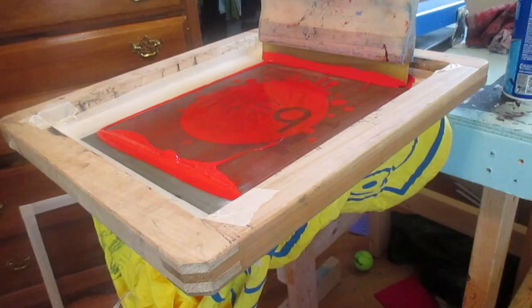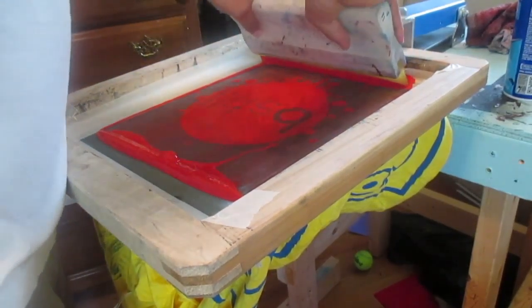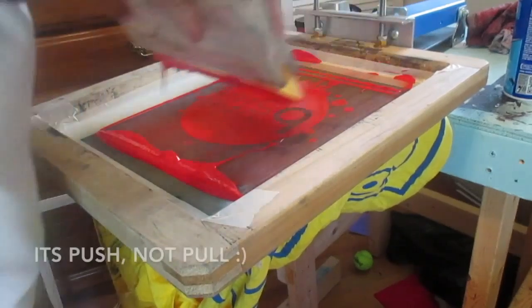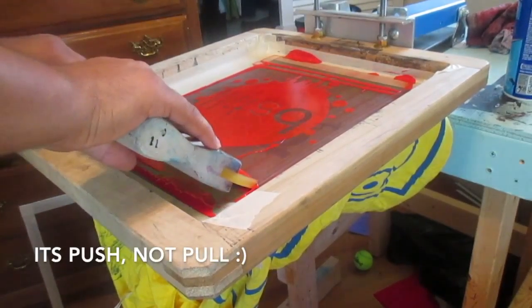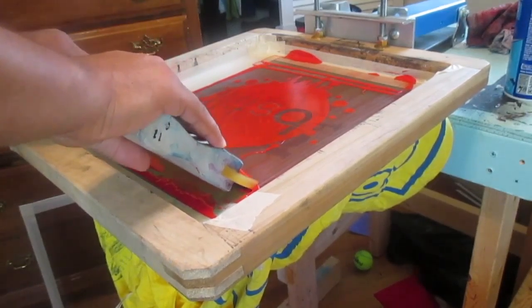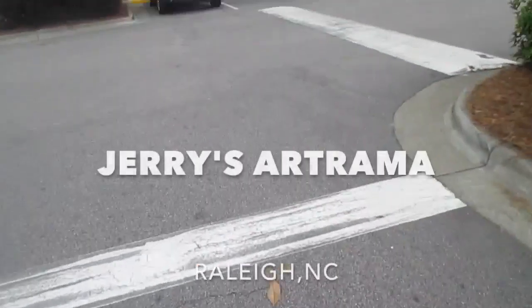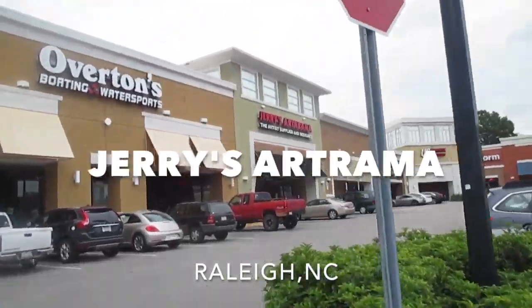I'm just gonna take my squeegee and flood the design. There are two ways you can do this — you can do the push, and you can do the pull. Ashley's doing the pull method too. I do the pull method now because I don't use as much pressure as I used to.